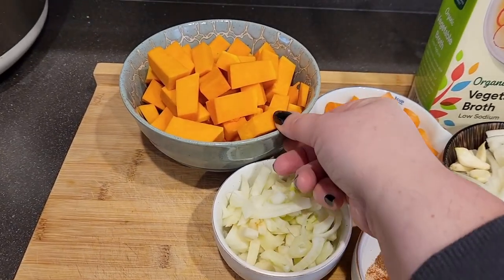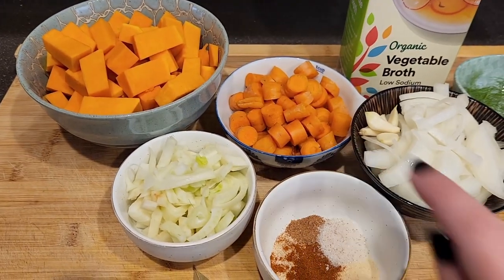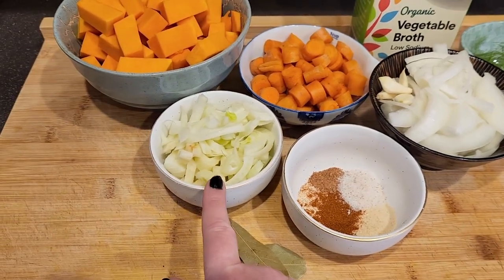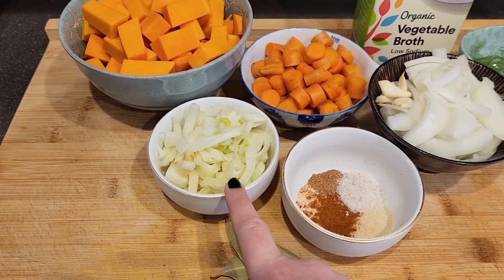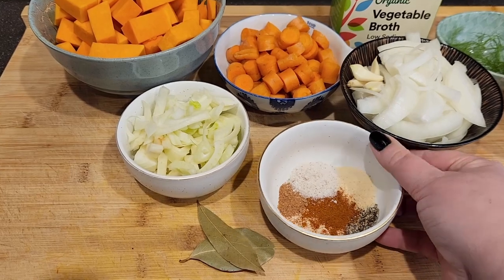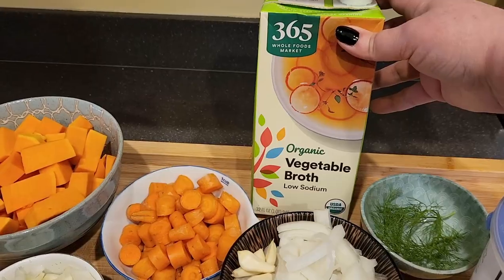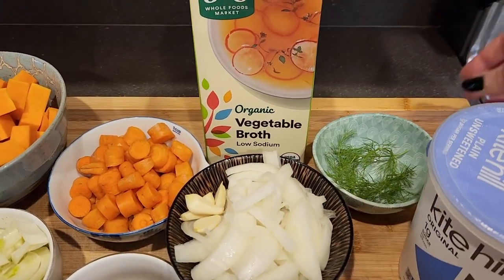Here are the ingredients: we have two and a half cups of butternut squash, one cup of carrots, an entire onion, four cloves of garlic, a fennel bulb — just the bulb, not the stem, so we don't have the green parts. Two bay leaves, and lots of spices: black pepper, sea salt, garlic, onion, paprika, and a little bit of nutmeg as well.